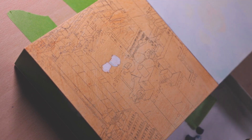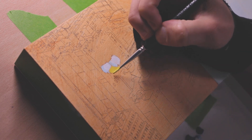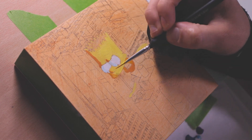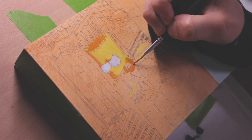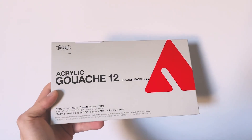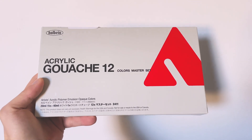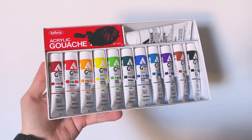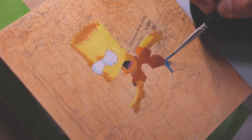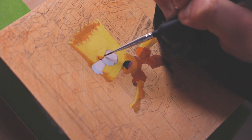Hey everybody, welcome back. In this video I'm going to be going over my first impressions of using Holbein's acrylic gouache. I've used gouache in the past and I really love it — it's probably one of my favourite paint mediums to work with. So when I found out that Holbein have an acrylic gouache that combines the two together, I was very intrigued and decided to give it a go. I went out and got a pack myself and started working on this piece called NY State of Mind.